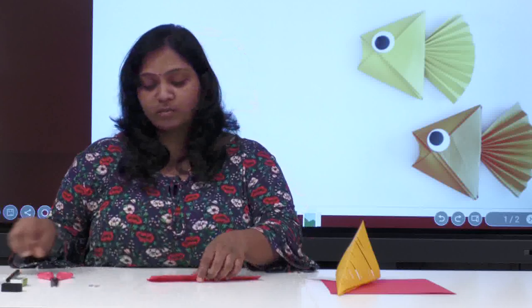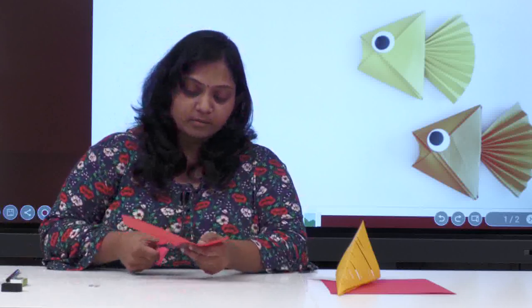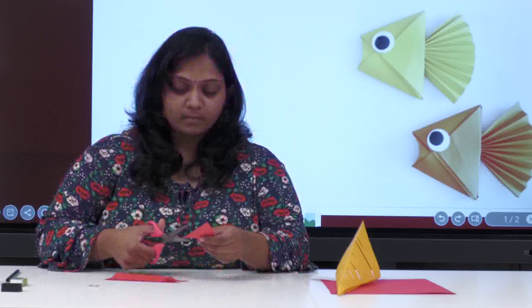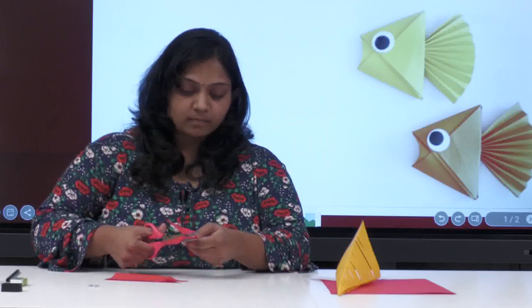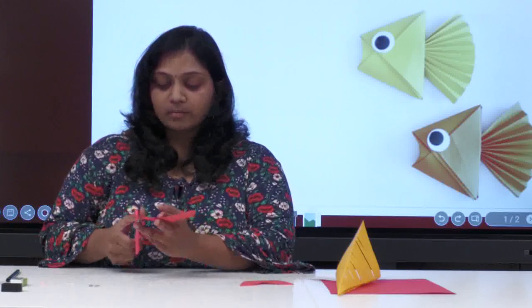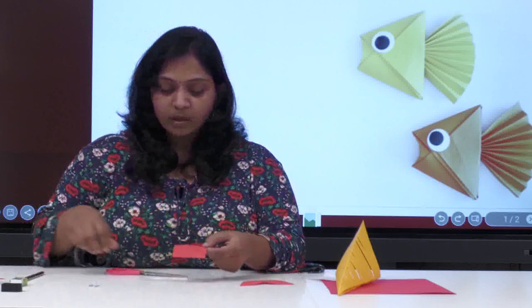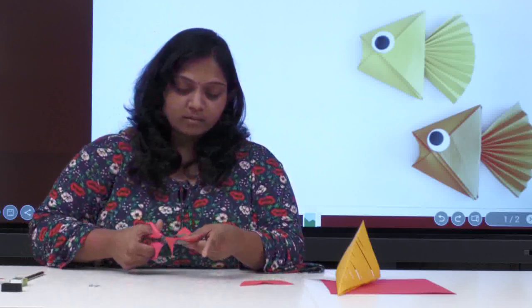Everyone knows the tail shape — just make it like this and cut it out. This is how you get the tail. Now for the fins of the fish: fold the paper into half and make a cone shape or two curves from both sides. It can be called a drop shape or an eye shape — any shape you like. I'm taking an eye shape and cutting it like this.